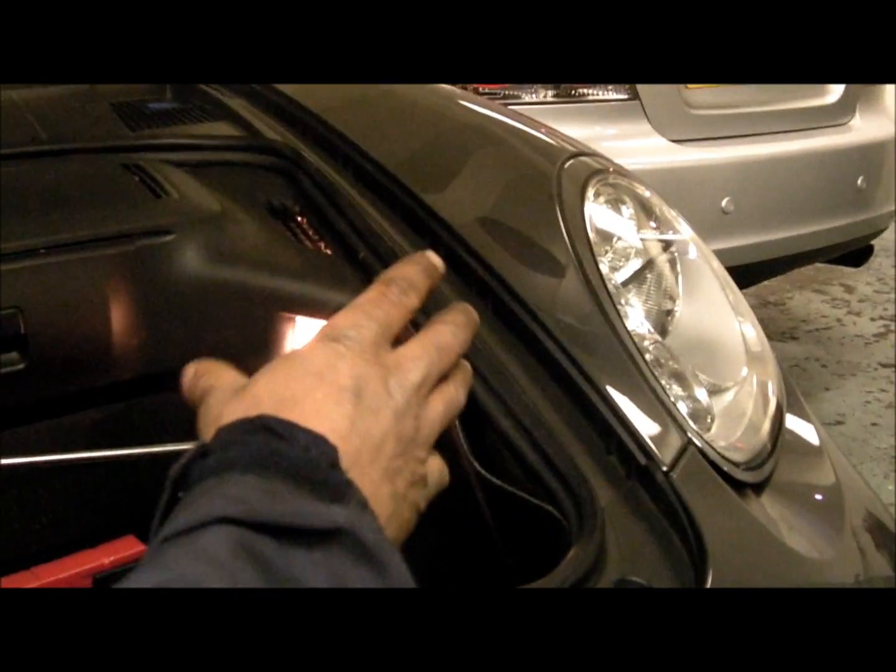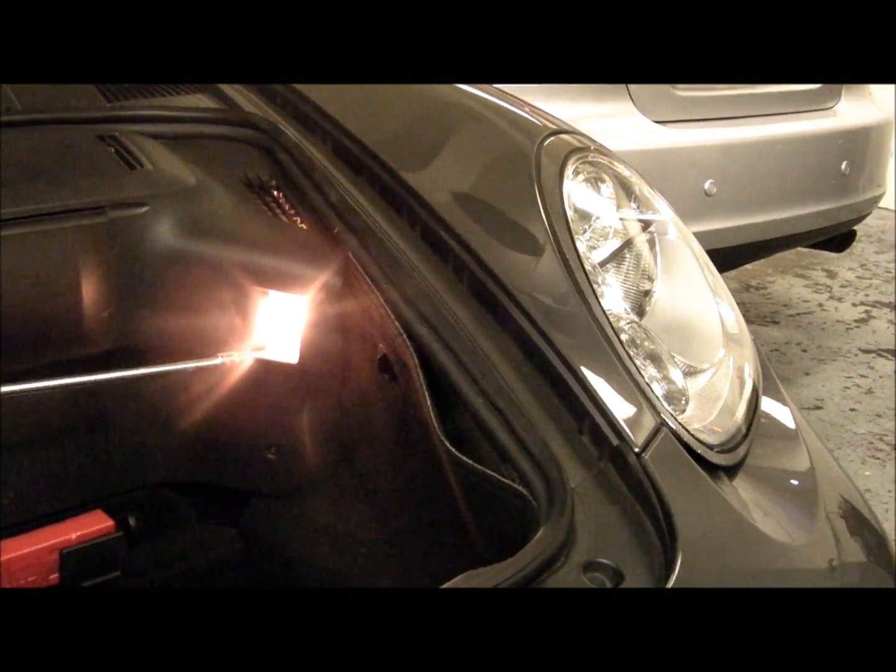When you put your headlamp back in, you've got grooves — line it up. That's it, job done.